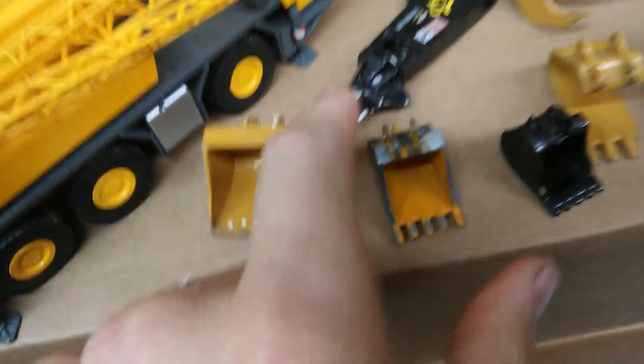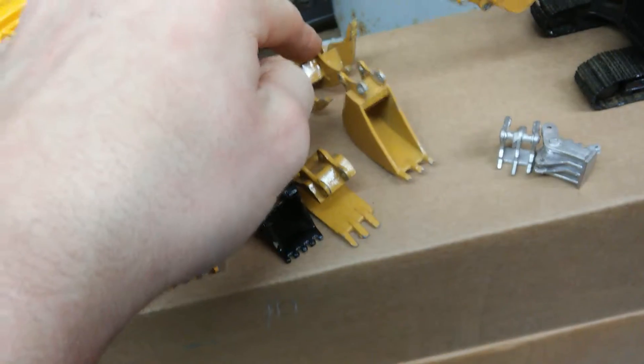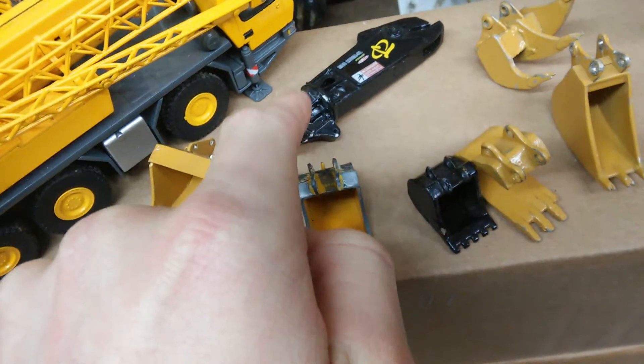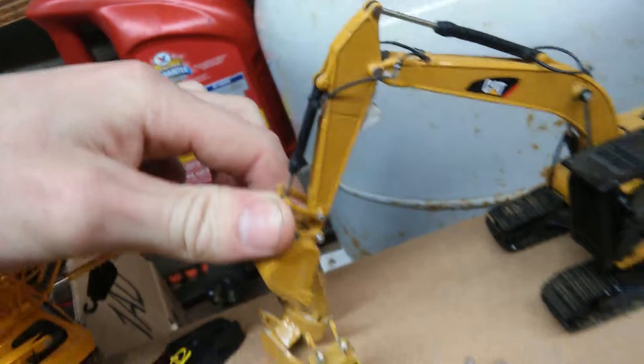All the decals on it, perfect condition — besides all that boogering up there that I did. Concrete bucket. A trenching bucket made by the same man who made those. A trenching bucket for a 365 excavator — this also fits a 365 excavator. That will replace the boom on the 320 excavator, which has a thumb attachment on it. Cab guard on there.